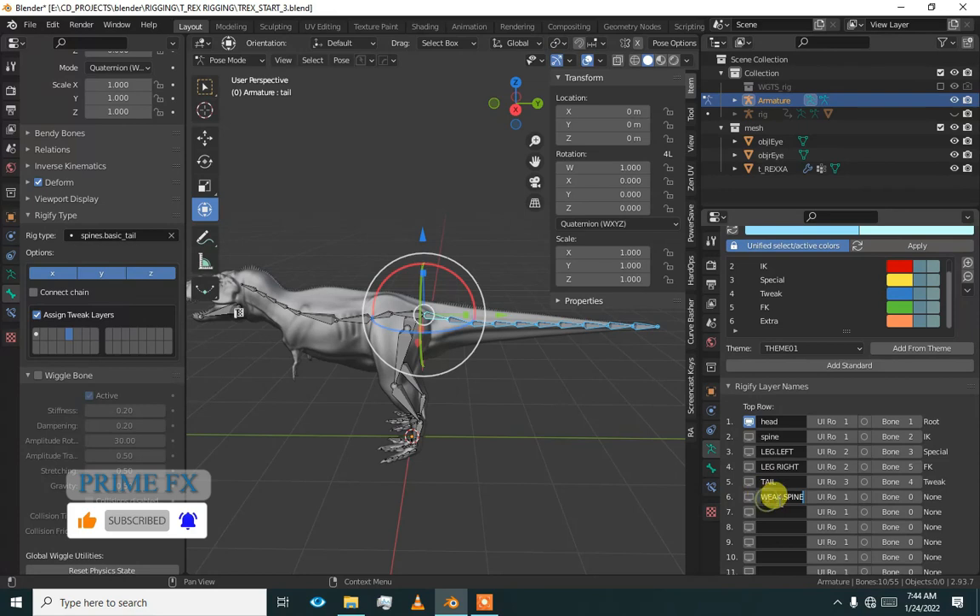We are going to add spine tweaks — 'spine.tweak'. This is in the sixth row and we are going to put them in the fourth row. It is going to be blue, color four. Tail was to be set as 'extra'.